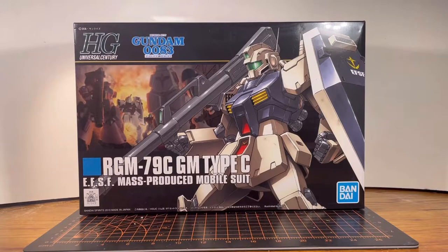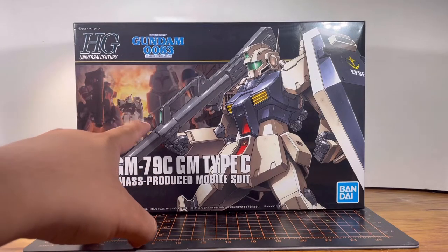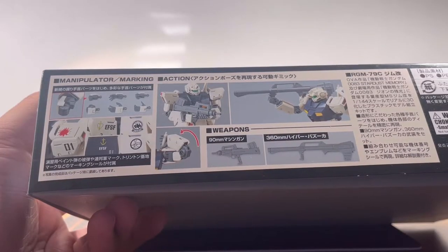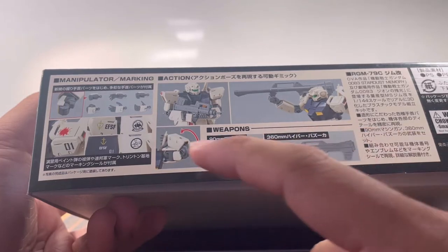Looking at the box side, we have the GM Type C ready for battle. It's got the big bazooka, it's got the shield, and in the background we have the Dendrobium Orchis — the GP-02 — the Type C again, and way farther in the back is the Power GM. On this side of the box we have hand options, stickers, the weapon layout, and the articulation.